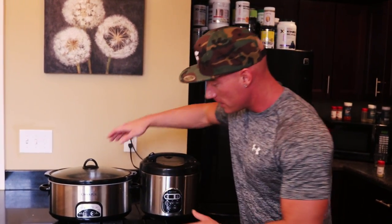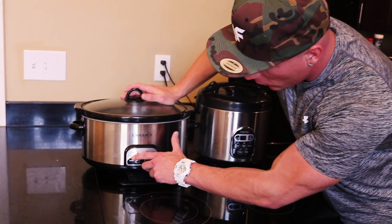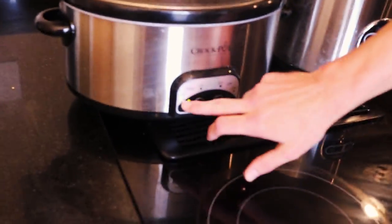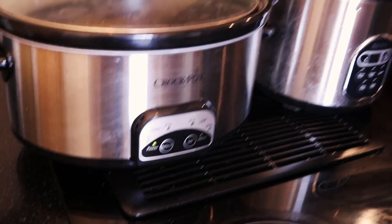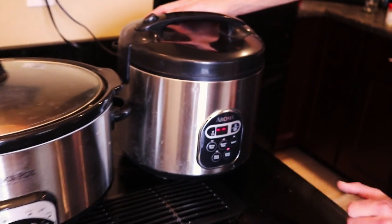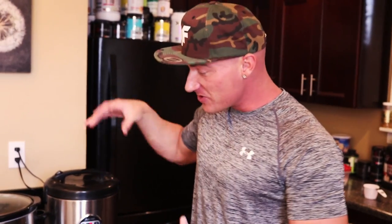This saves my life right now — I'm extremely slammed in all aspects of life, so this style of prep keeps me on point. I don't have to work all day and then slave over a stove for two hours. All I hit was one button on the crock pot — set it for four hours — and on the rice cooker just hit power, click white rice, and that's it. These are going to cook and we'll come back in about four hours.